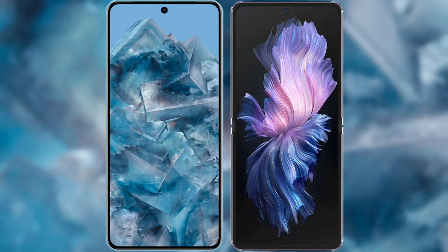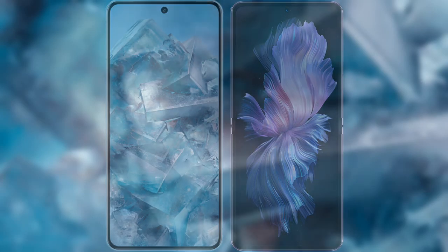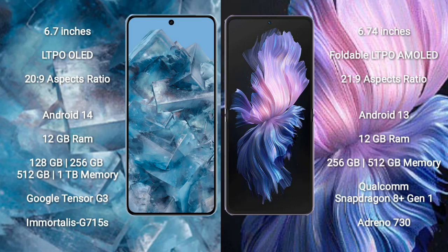I will compare the new Google Pixel 8 Pro with Vivo X Flip. Google Pixel 8 Pro comes with a 6.7-inch LTPO OLED display and aspect ratio 20x9. Vivo X Flip comes with a 6.74-inch foldable LTPO AMOLED display and aspect ratio 21x9. Google Pixel 8 Pro runs on Android 14, while Vivo X Flip runs on Android 13.